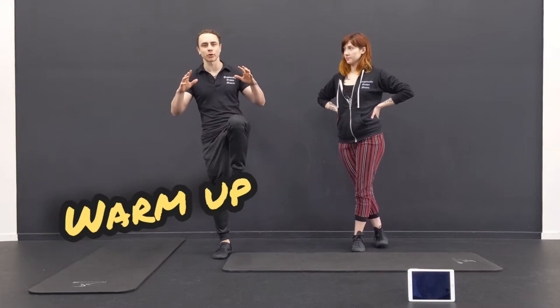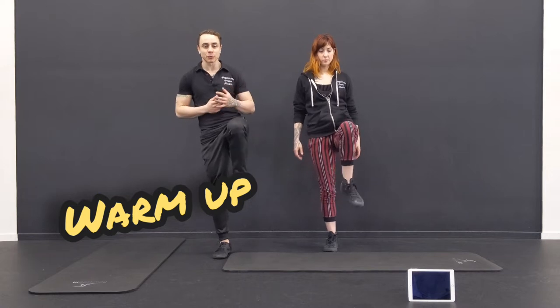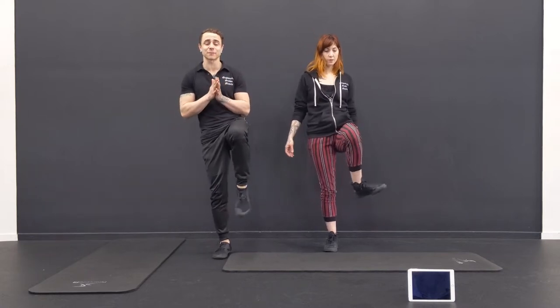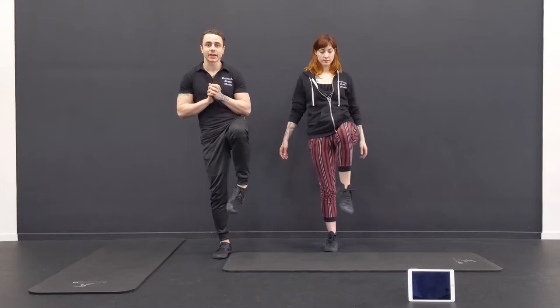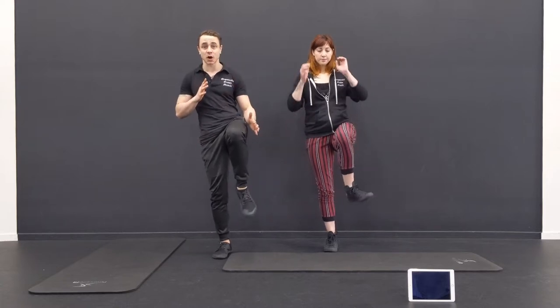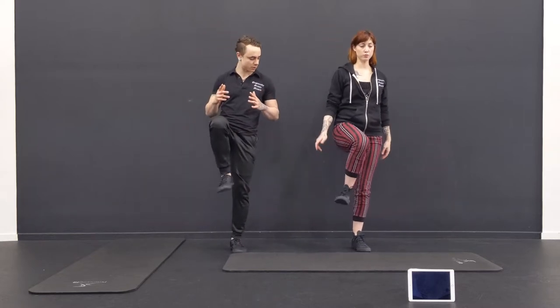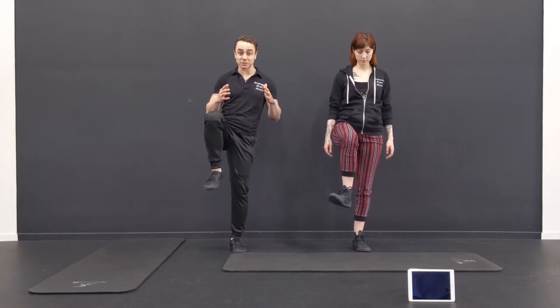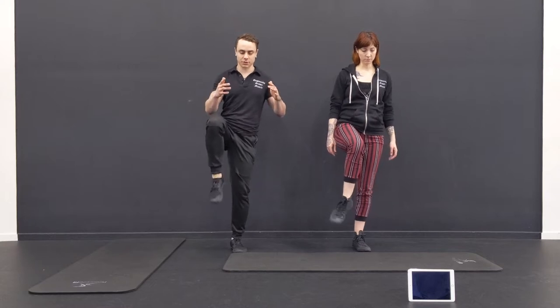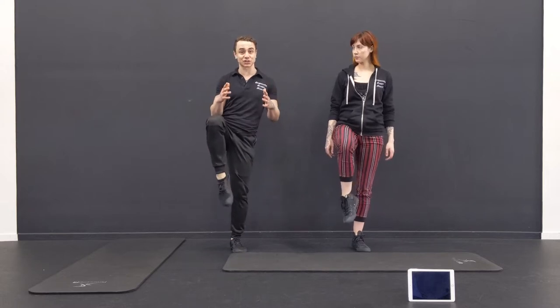First, balance on one foot — might as well start there. Roll the ankle. We're going to do three different circuits or supersets, and each one we might do four times. We need to get each leg — each side — at least twice. A lot of the exercises are one-sided, so we've got to do them a couple of times in a row. Roll the ankle, maybe up and down. We've all got to work on balance. If you have a BOSU ball at home, use one — it'll make it a little more challenging.